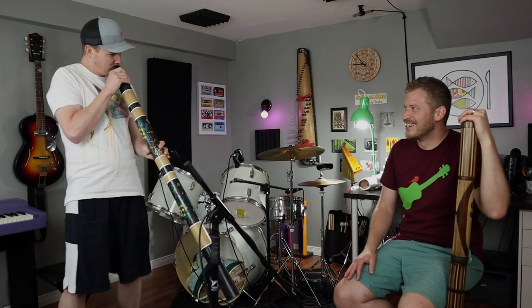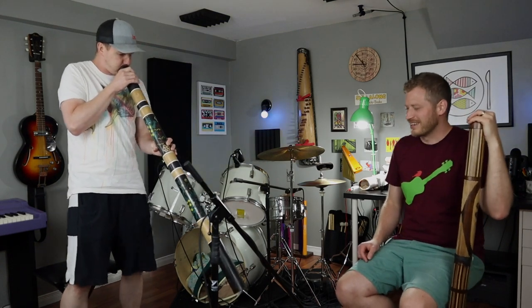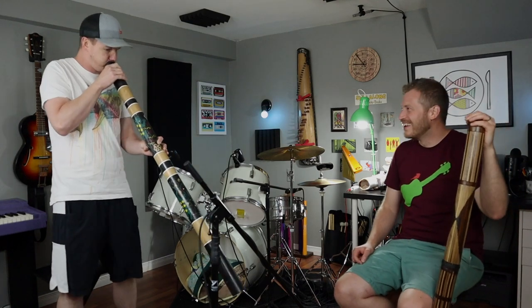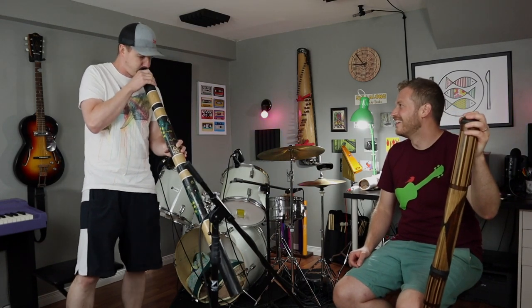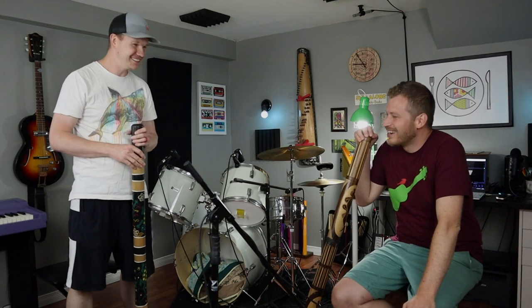Let me try one more. Now, Matt — Stingray! Where is that instrument from? I believe it's from Australia. Amazing!